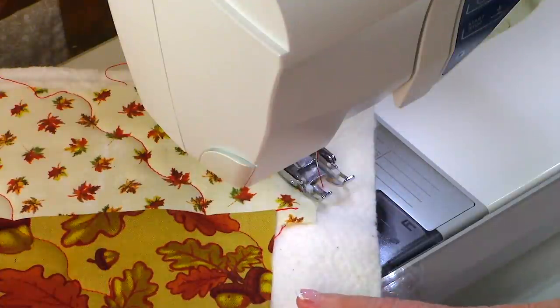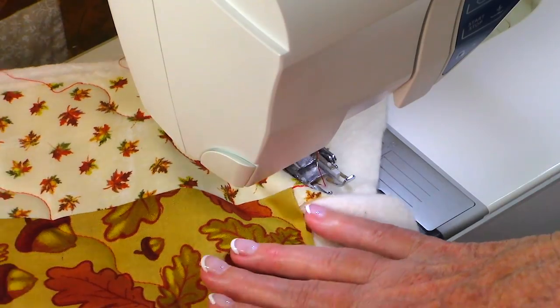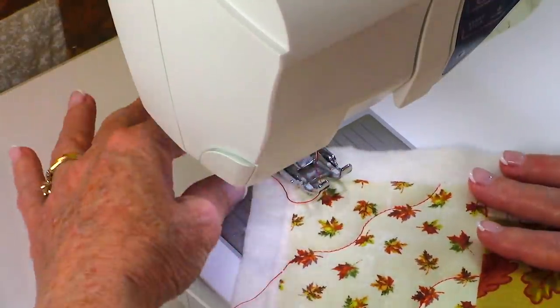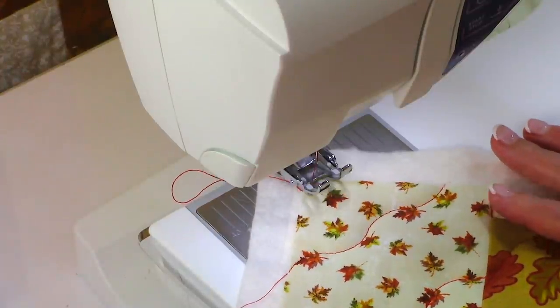I have just finished going all the way across in one direction. Now turn your fabric — if you're going to do this on a diagonal — and go to the other corner. You would continue doing the same thing, stitching all the way across.